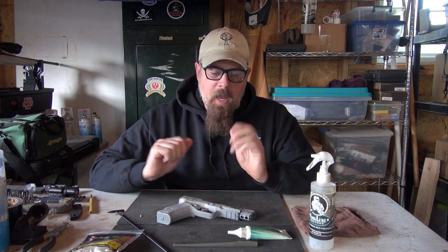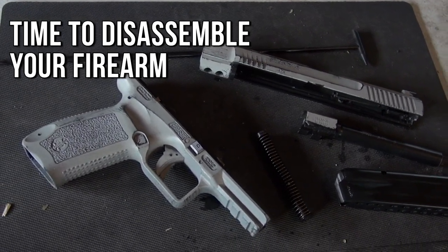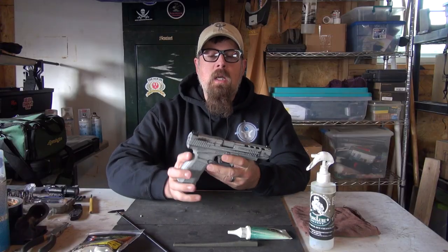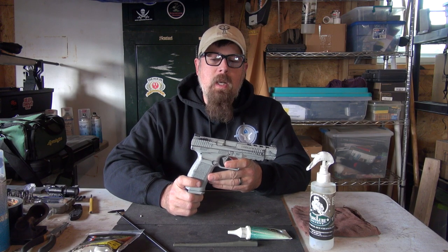Modern handguns run very well, but every once in a while, get the funk and gunk and nastiness out of them. This is the Kanik TP9 Long Slide, the TP9L.